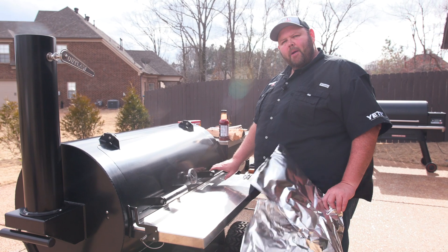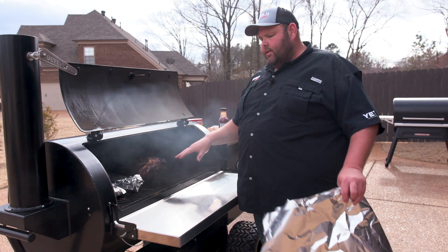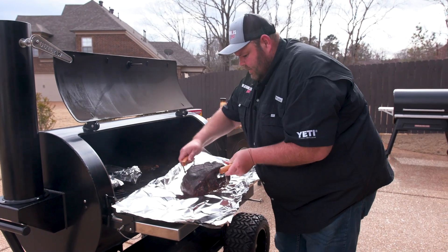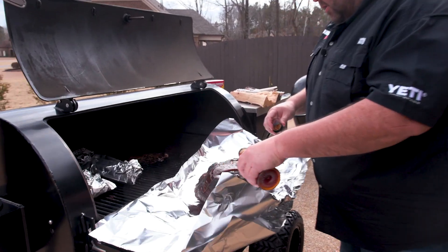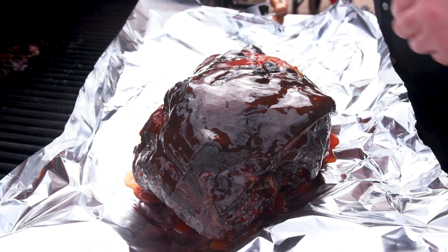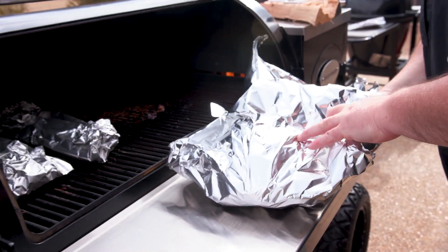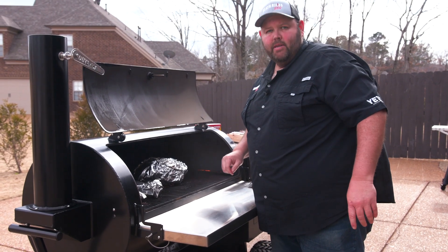We're ready to wrap our Boston butt here on the Outlaw. It's hitting about 140 degrees and we're running our sweet rub and pecan rub on this. I'm going to wrap it with a little bit of my vinegar sauce. I've got some foil laid out here — I'll use these tools a buddy of mine made. It's got a nice good mahogany color. Going to get a little vinegar sauce poured over that, keeping it simple with some good traditional flavors. Get her wrapped up tight, get it back on with a probe in it, targeting about 200 degrees until it's probe tender.